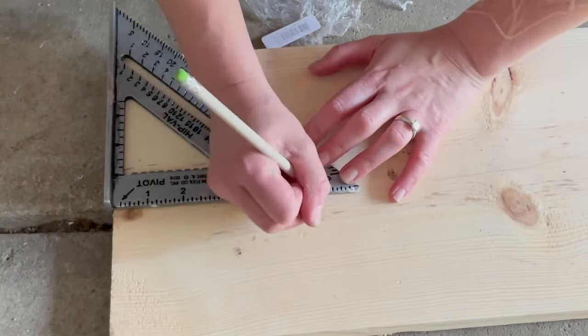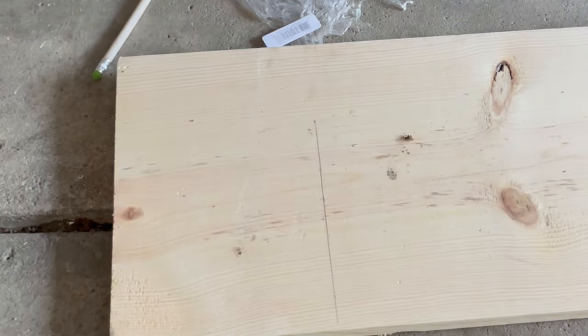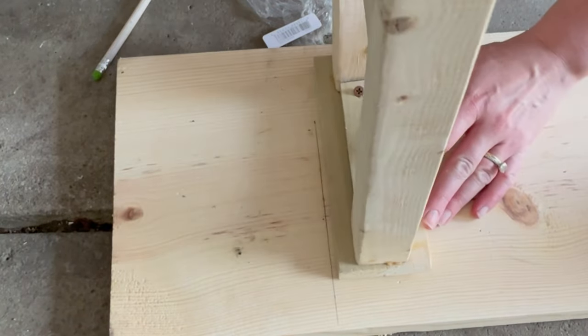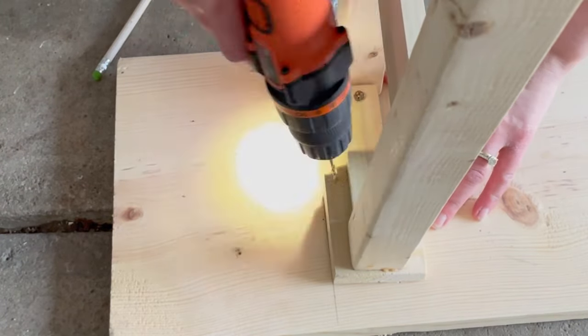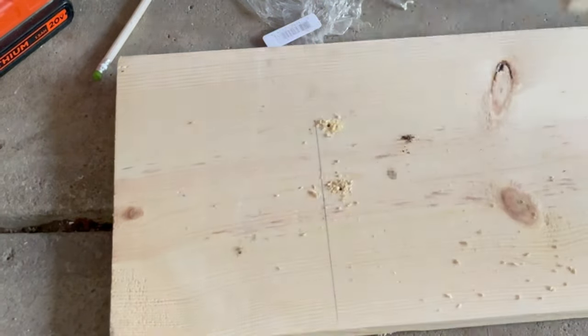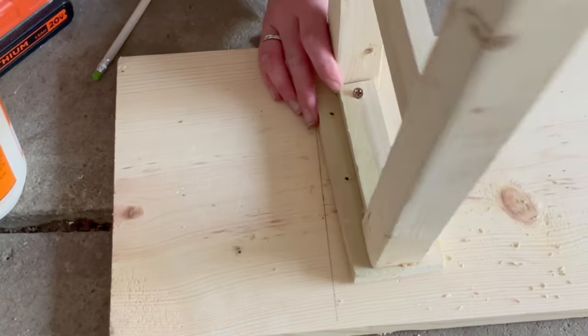Now let's attach the legs. Measure 6 inches in on each end of the top piece. You're going to place your leg on the inside of that line, then add 2 or 3 screws on each side. Always start with pilot holes first to ensure that the wood does not crack. Before officially screwing them on, don't forget to add a little bit of wood glue for support.